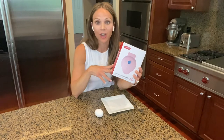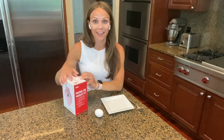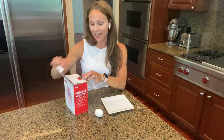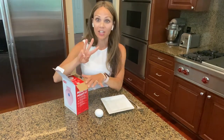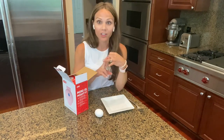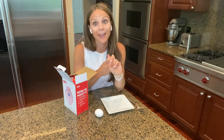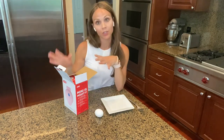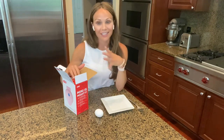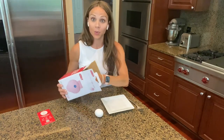I also want to try it with pancakes and sandwiches. I do have the Dash mini waffle makers — I actually have four of them. I have the pumpkin shape, the heart shape, and two circles. One circle is for my husband who is celiac and can't use our shared waffle maker. So I've got lots of different ones and I love their waffle makers. So when I saw this at the store, I just knew I had to get it.